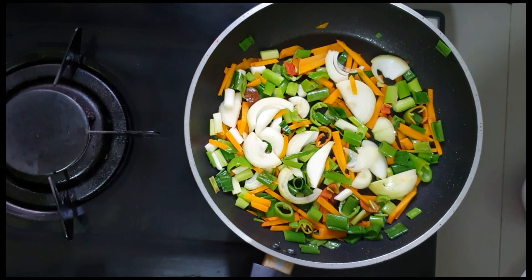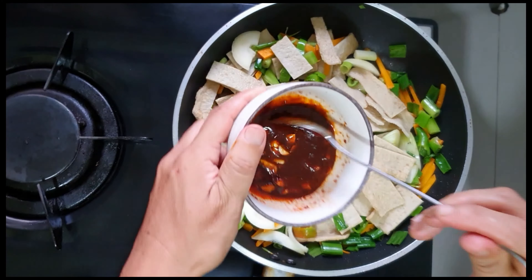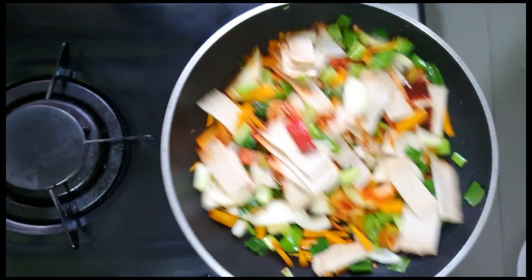Now they are already cooked, and then we are going to put the fish cake also. After putting the fish cake, we are going to mix them. And after mixing, we are going to put the sauce. After putting the sauce, mix again.